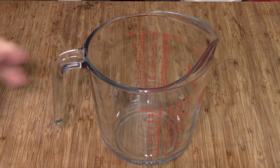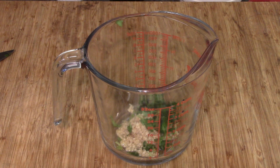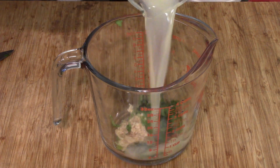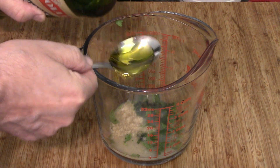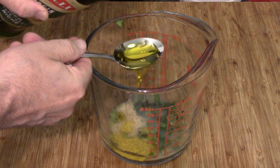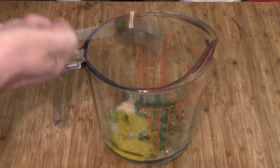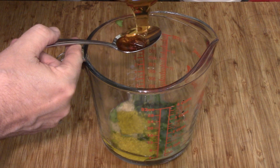Into our measuring cup — just because I need to mix stuff — goes the garlic, the cilantro, and the lime juice, which is about a quarter cup-ish. Next up, some olive oil, two tablespoons, and two tablespoons of honey. I really need to get a replacement jar.